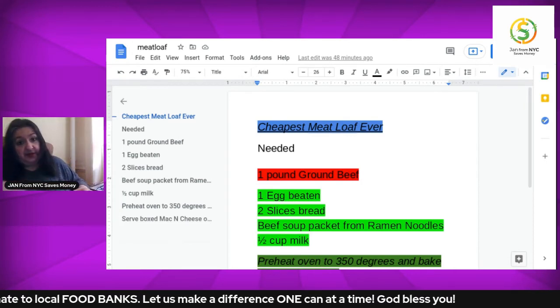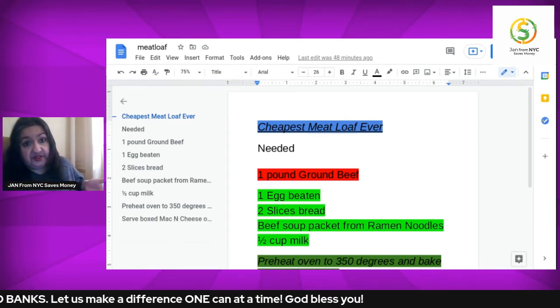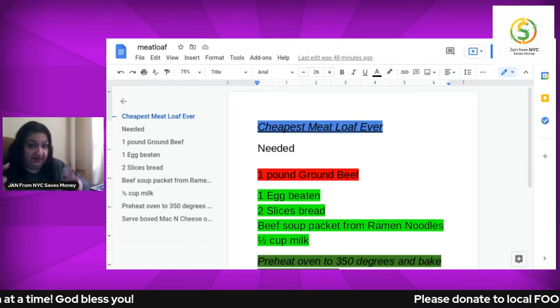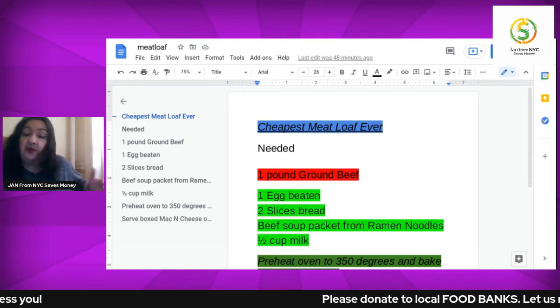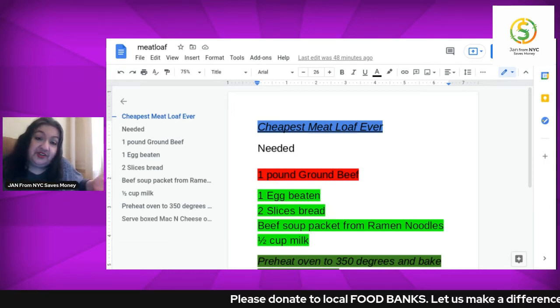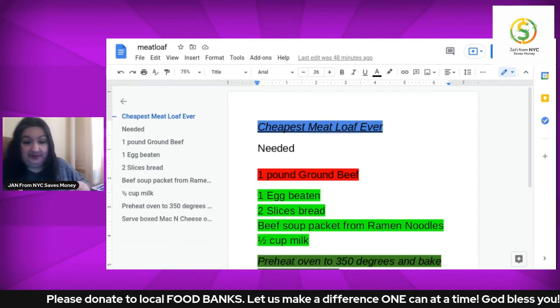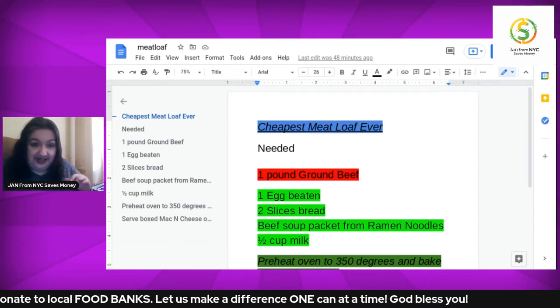As far as the topping of the meatloaf, you can use barbecue sauce or ketchup — whatever you have on hand. Remember, this is bare-bones time, and I don't want you running to the grocery store just to buy ketchup or barbecue sauce, unless you absolutely can't stand it without it.